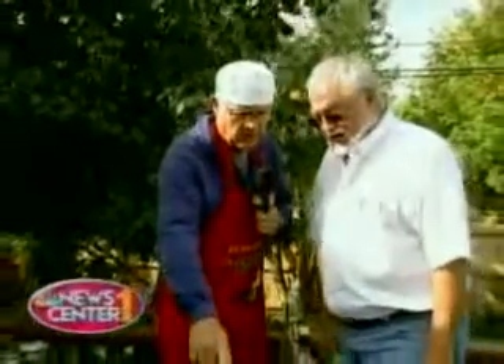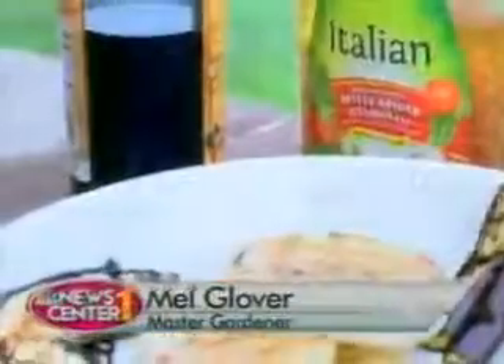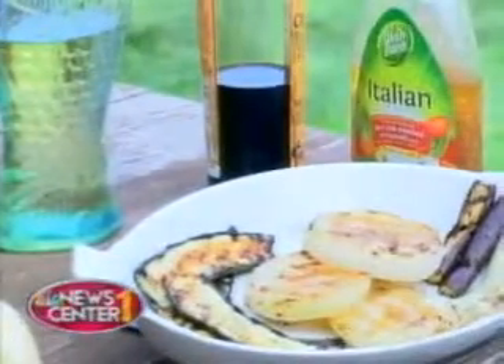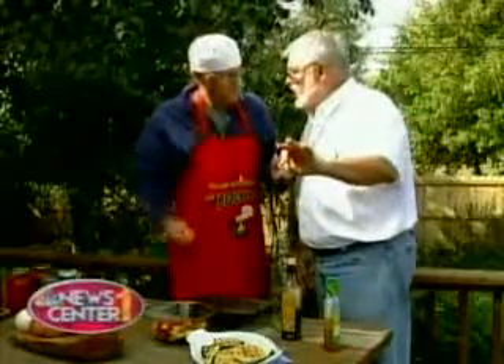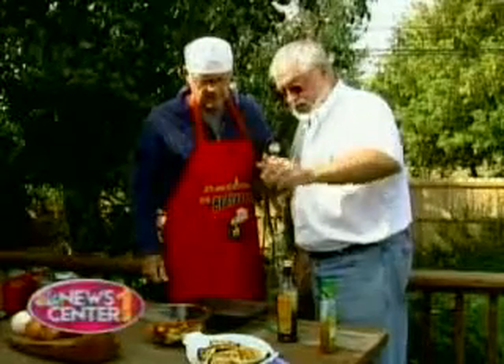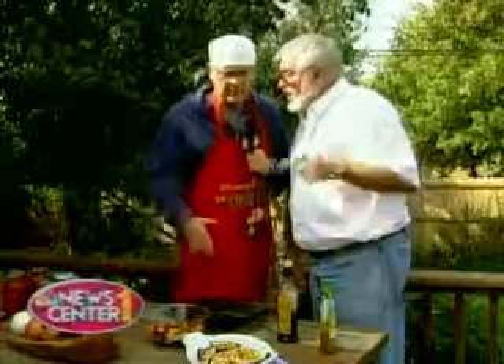Why don't we start with these right over here? They look absolutely delicious. And these are all vegetables out of the garden — there's eggplant, there's zucchini, and onions. I'll use an Italian dressing — you can use any dressing you want. Sprinkle a little bit on, get the grill going, and put them on about six to seven minutes on a side so you get the nice charcoal effect, and they're tender and wonderful.